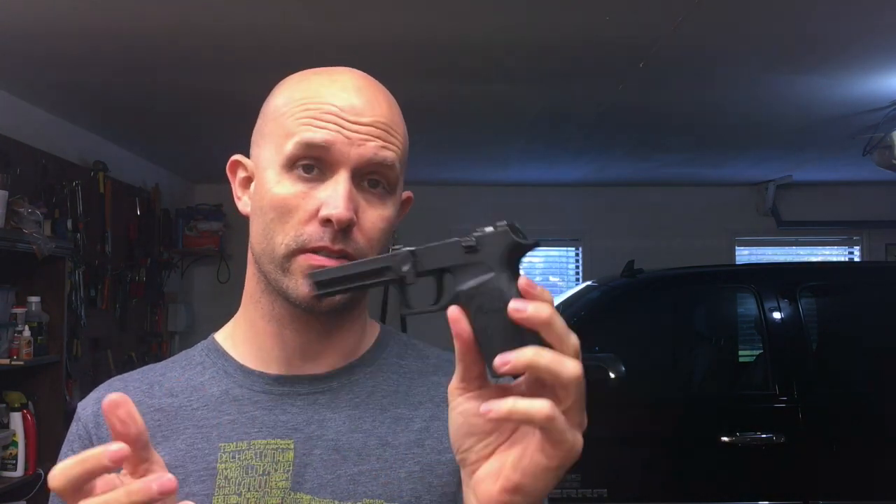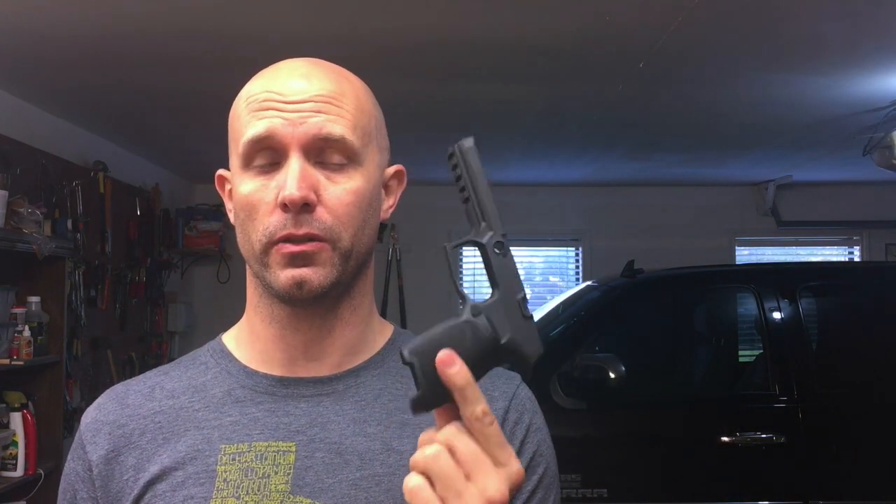One of the things that's bothered me is, if I don't have the perfect grip on this, I tend to pull my shots a little bit low and to the right, because, as you can see, I am a lefty. SIG doesn't have adjustable back straps on this, as you well know, but what they will do is sell you a second differential size.